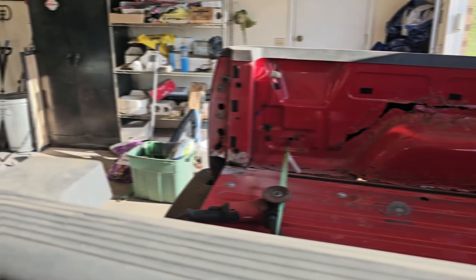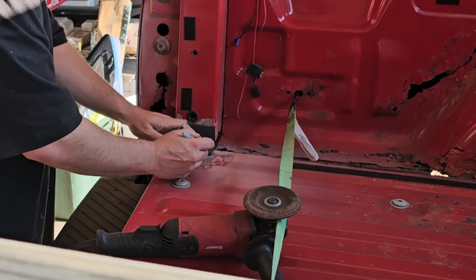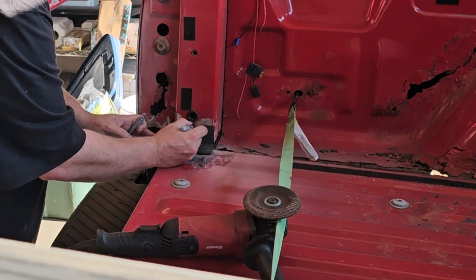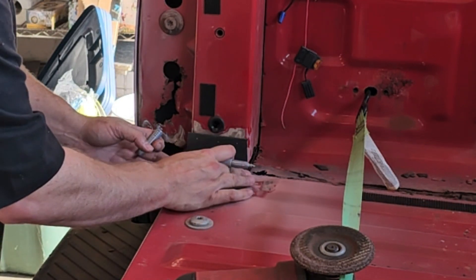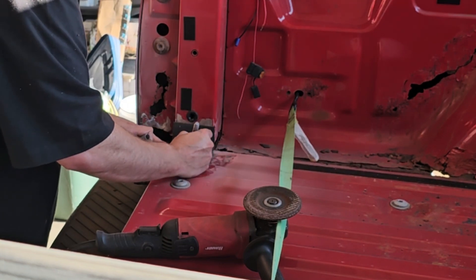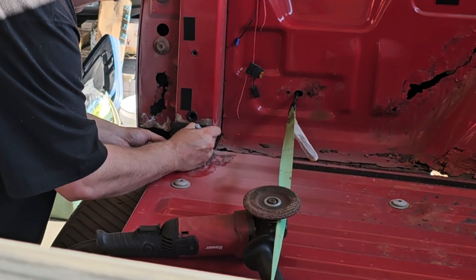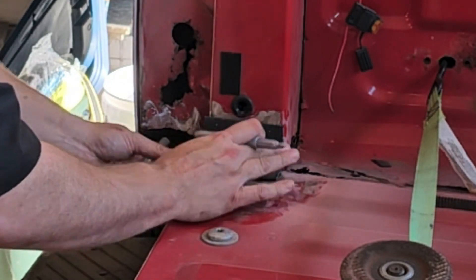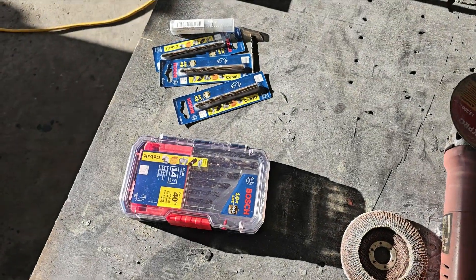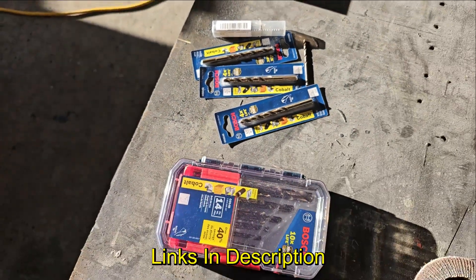Now that we got our piece, we're going to throw it on here and make sure the paint is cleared where we need it. I'll mark some spots where I want my holes to be — we're going to do rosette welds on this, and probably some welds around the ends. We're going to drill holes using quarter inch and eighth inch cobalt drill bits — links are in the description, I got all these off Amazon.